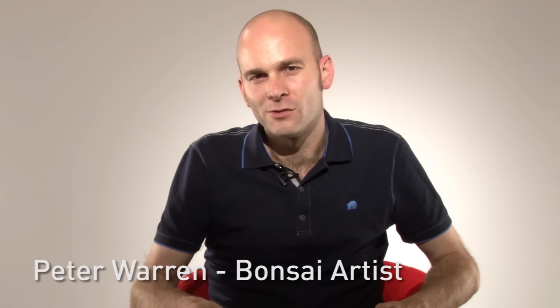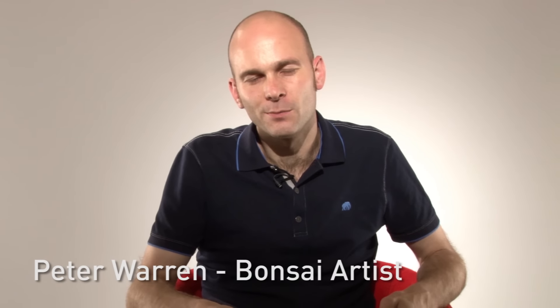Hello, my name is Peter Warren. I'm a bonsai professional and I studied in Japan. I travel all over the world teaching bonsai. I've used my experience and knowledge to bring you this new book, Bonsai by DK.